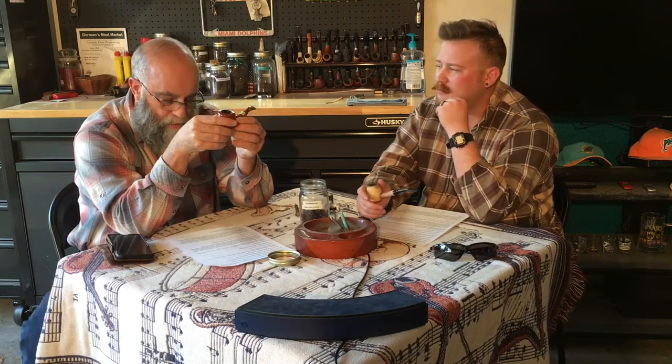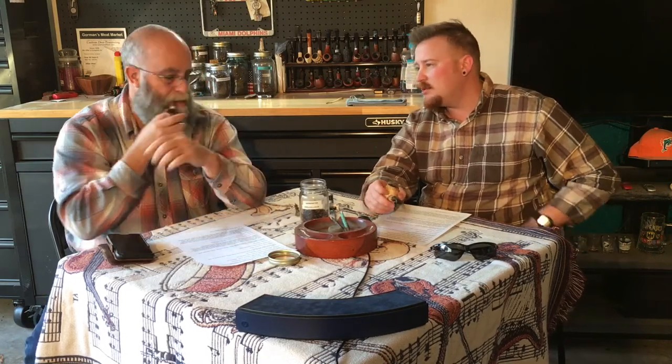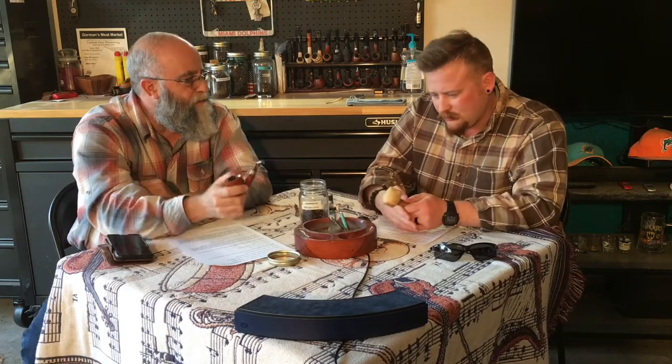I could see where this could be an all-day smoke for someone. It's an English, but it's on the sweeter side — I'm hesitant to call it an English aromatic, but it's definitely a sweeter English. Burley is the pronounced flavor I get, with a little bit of Perique showing. It might age well and round out with some time. Right now there's so much coming at once — they all seem hyper — and I really want things to mellow out a little. It does need some time.